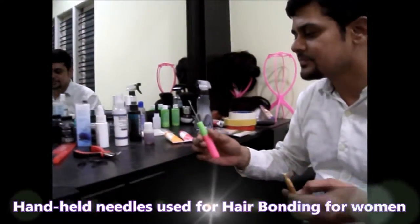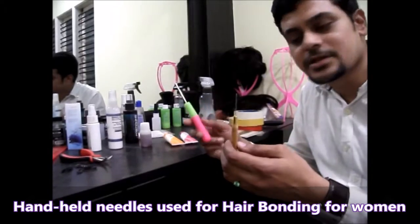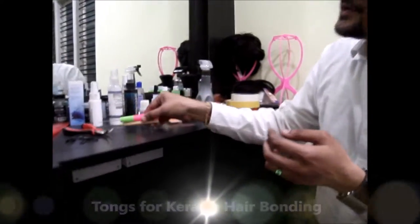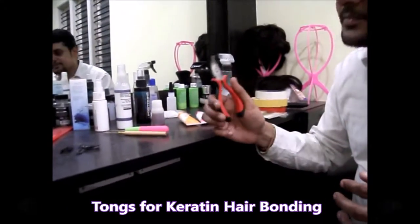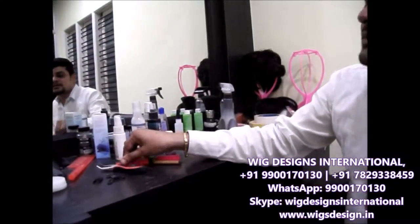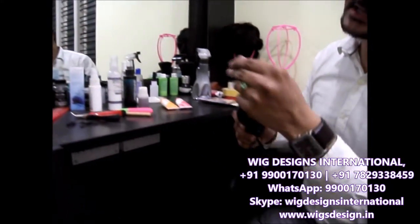We have tools for hair bonding. These are the tools we use when we do hair bonding for women. We have a stencil like this for keratin hair bonding, and we have this machine for keratin hair bonding.